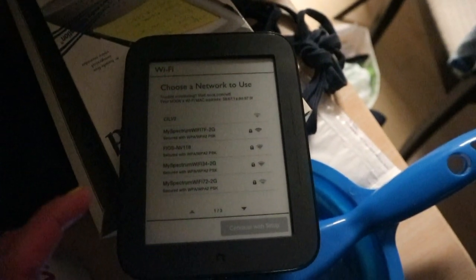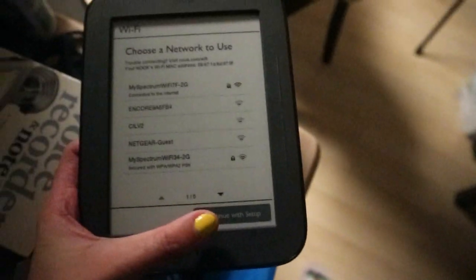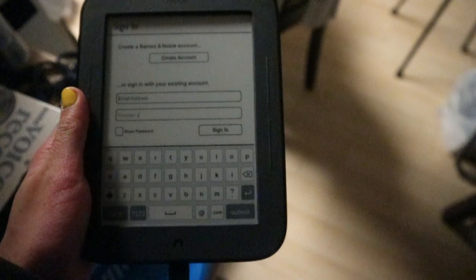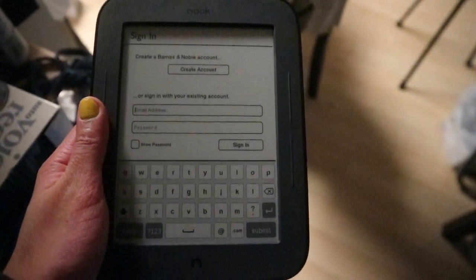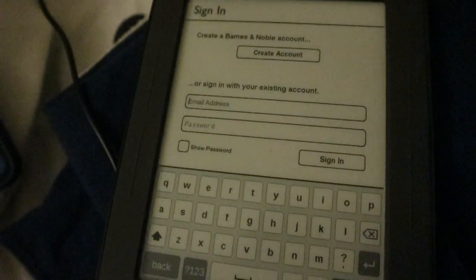And then we have to choose a network. I need to find the password. Okay, it's already connected to the internet — yehey! We need to continue with setup. Registering your device, please wait. I have to connect with my Barnes & Noble account. Hopefully I haven't forgotten my password. As I said, I need to log in to my Barnes & Noble account.